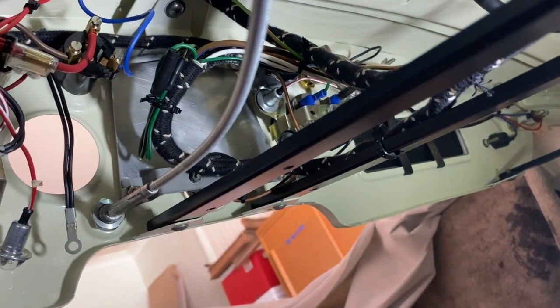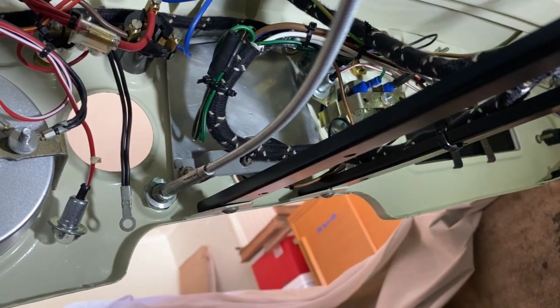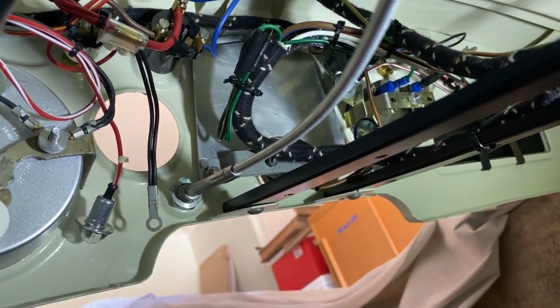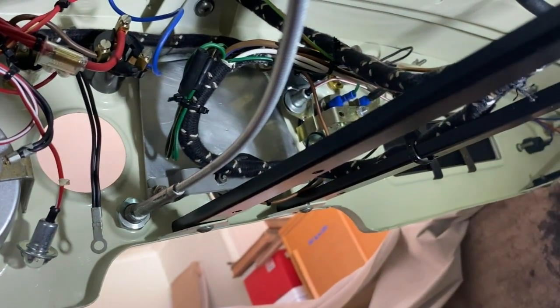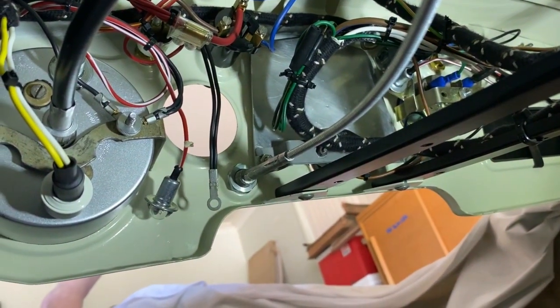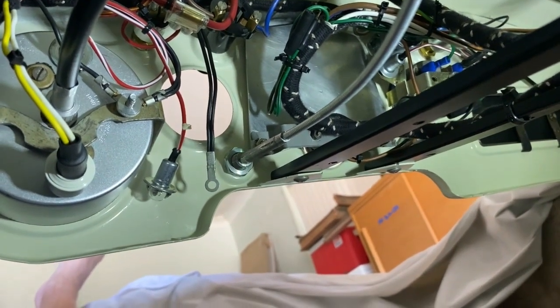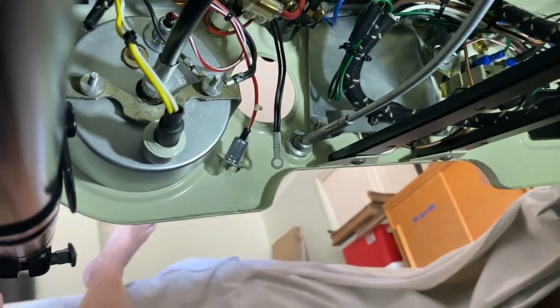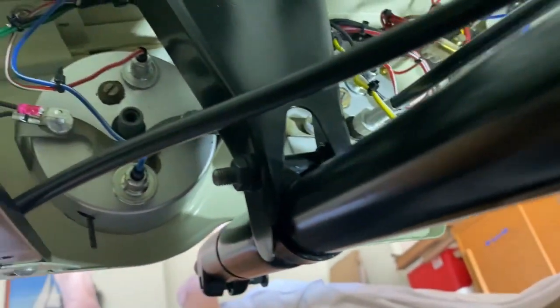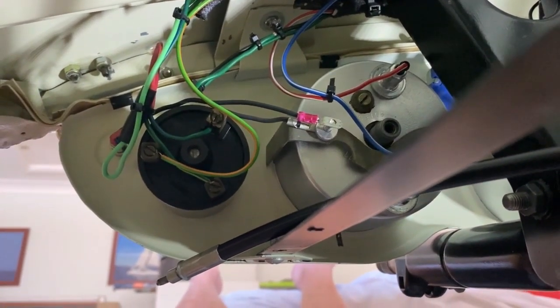I've been lying around under this dashboard for a day or so trying to get all this wiring sorted out and reasonably neat, and it's coming together quite well. There's not a lot of room under here, but I've got the dashboard in and all this wiring is all completed except for one little earth wire back there.